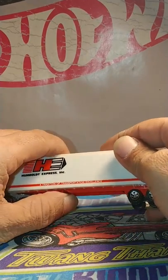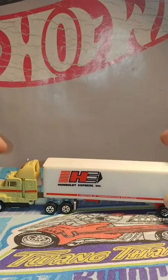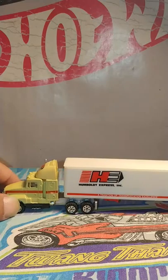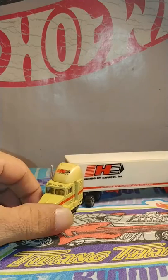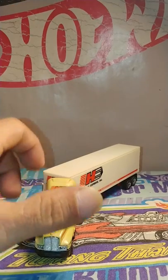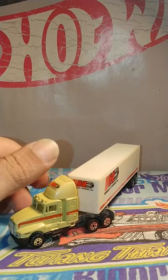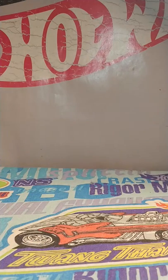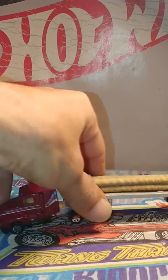I always like 1/64 scale semis like this. This is one of my favorite ones — not the favorite, but one of my favorites. And that's that. But here it is — my favorite.